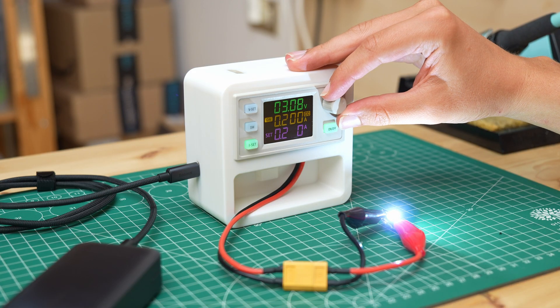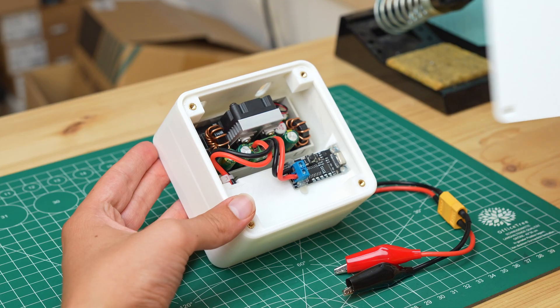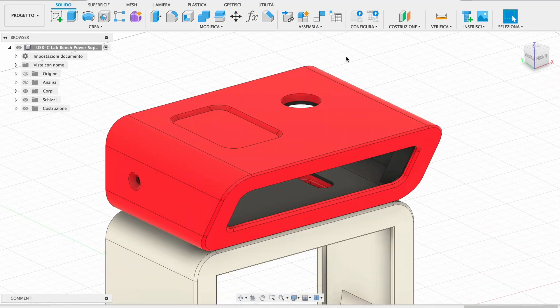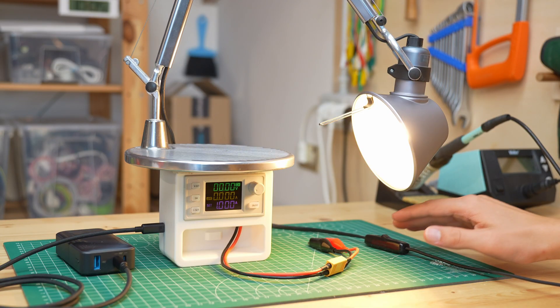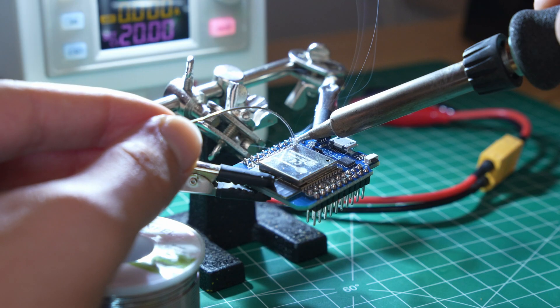Once I had finished the connections I ran a test, and our power supply works great. To complete the project all that remained was to close the rear panel, but while designing all the parts I had an idea: what if I put a lamp on top of the power supply? Not just any lamp, but a light that could be useful when repairing an electronic device. And what if this lamp was a separate module that we could add to the power supply only when needed?